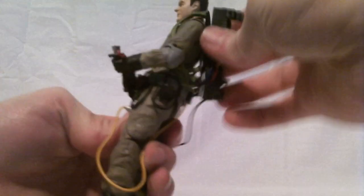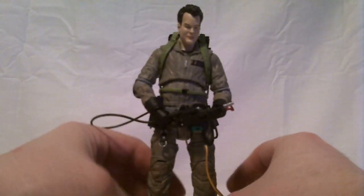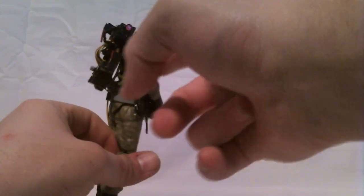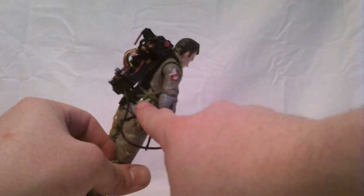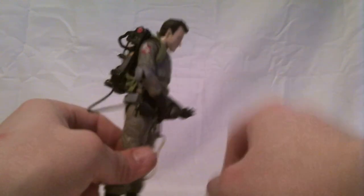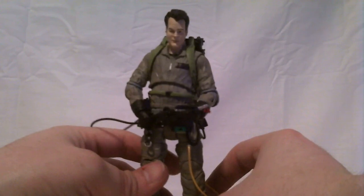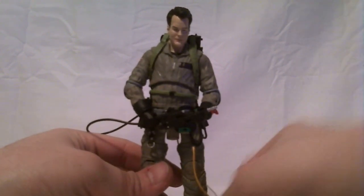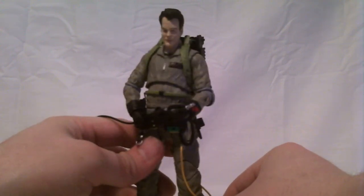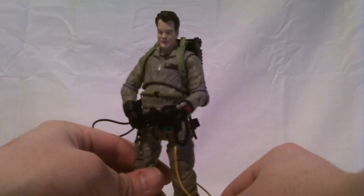The pack is loose on the figure — it's not secured. It is possible to remove the pack; the pack straps peg in right here on the kidney pad on both sides, and it is possible to work that peg out. If you do, you can remove the pack. Be warned though — some people have broken that peg by doing that, so do it at your own risk.